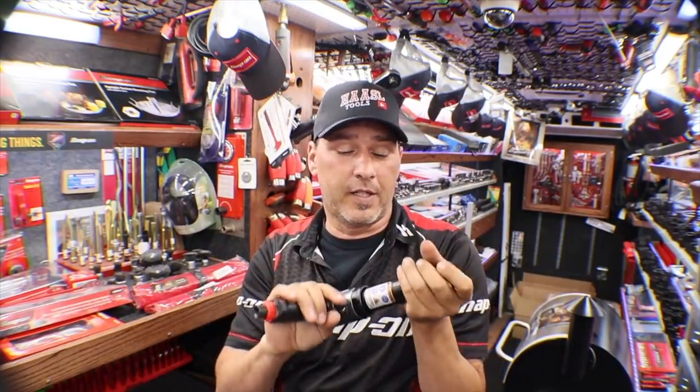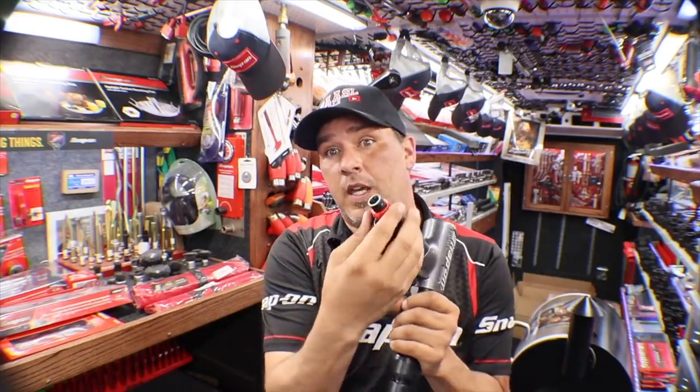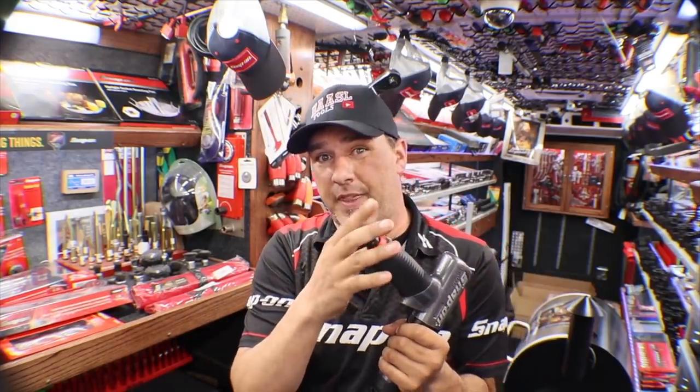That red piece is a power regulator and it's been on our air hammers on all the 3050s. So if your air hammer seems like it's a little bit weak, go ahead and adjust this and make sure it's at max before you send it in and spend the money on the flat rate repair.